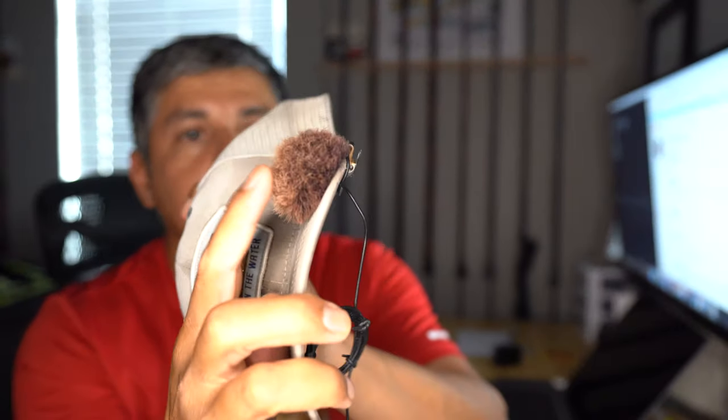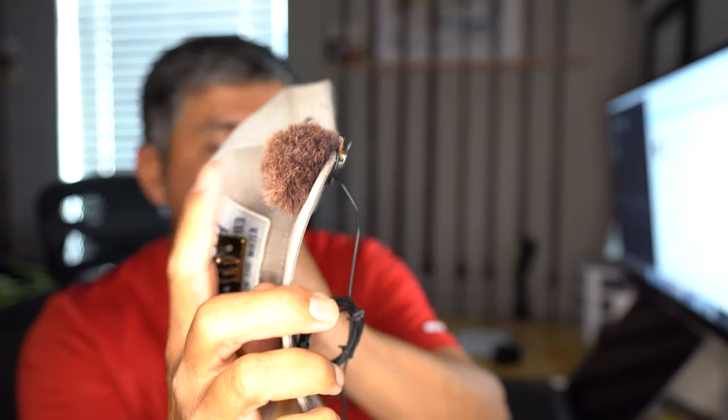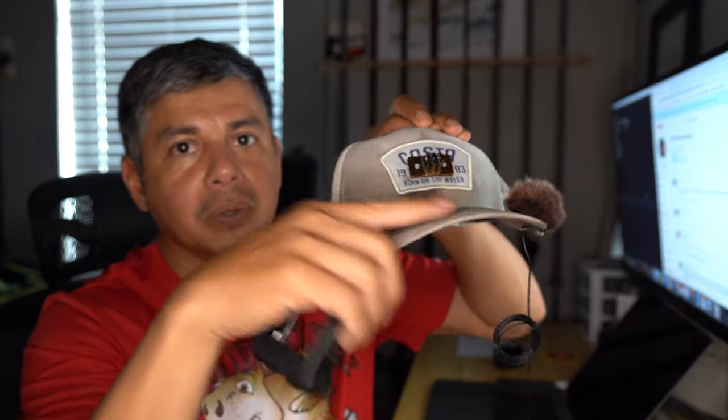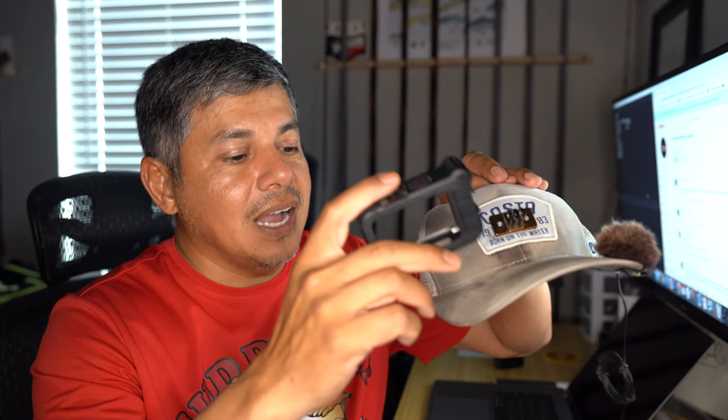It converts the TRRS to a TRS, which the GoPro will be able to read. The actual mic itself comes with a little windscreen to block out wind and give you some great crisp audio. But this setup is such a nuisance. The main reason is that it takes a little bit of time to aim the GoPro just right so that the field of view is not capturing the bill on the action hat itself, and I have to go through that over and over again.